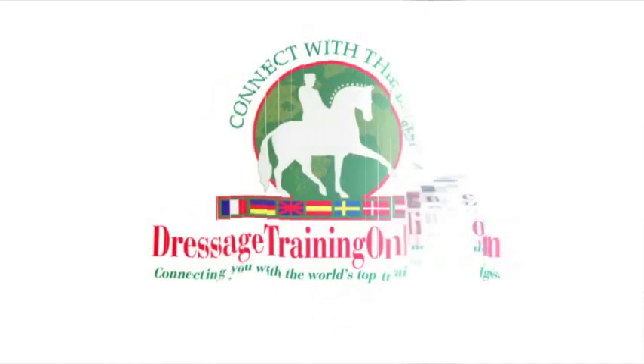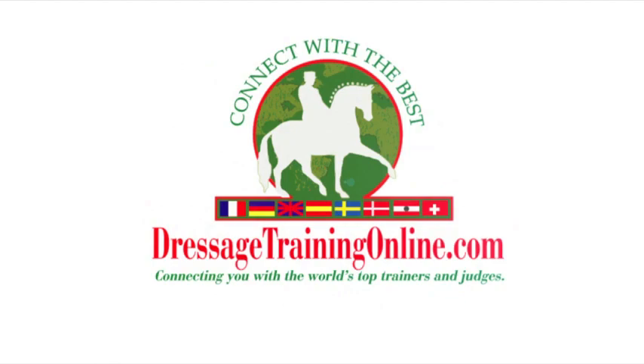This is what you can do today to improve your ride tomorrow. Dressagetrainingonline.com provides video training tools and resources for riders of all levels across the globe.